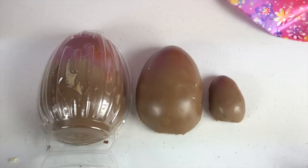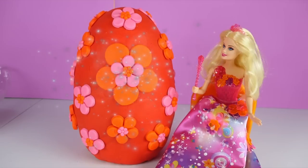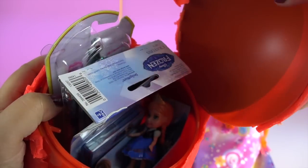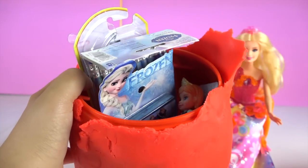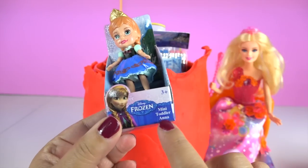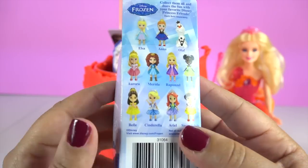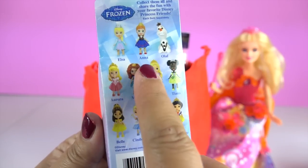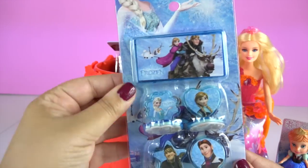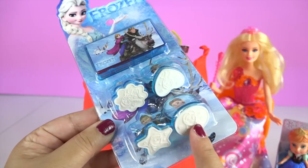Time for the Play-Doh egg. I'll just pull this open. We've got a mini toddler Anna, and there are more Disney characters to collect. And some Frozen stamps — I'll open this a bit later.